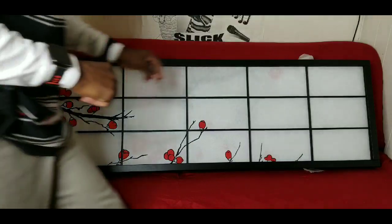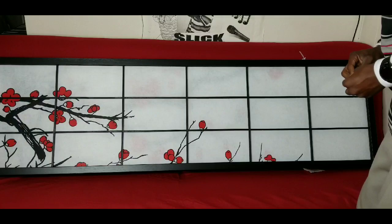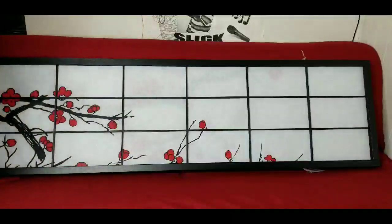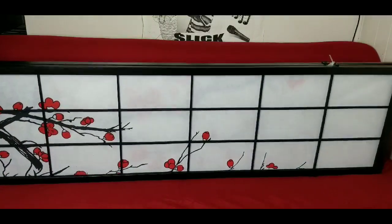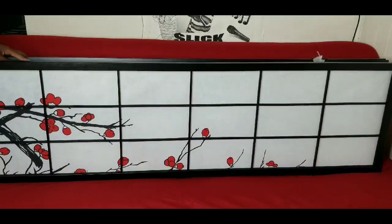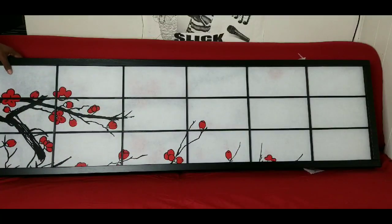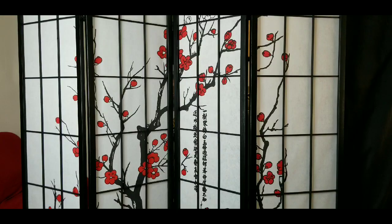Let me go ahead and pause the video and see how it looks when I set it up. You get your four panels — one, two, three, and four. This is nice, look at that! Look how white it is. I want to keep touching it — don't want to put oil stains on there. Let me pause and set it up.